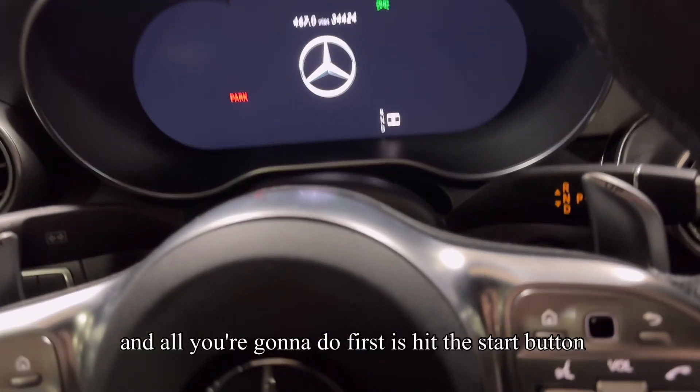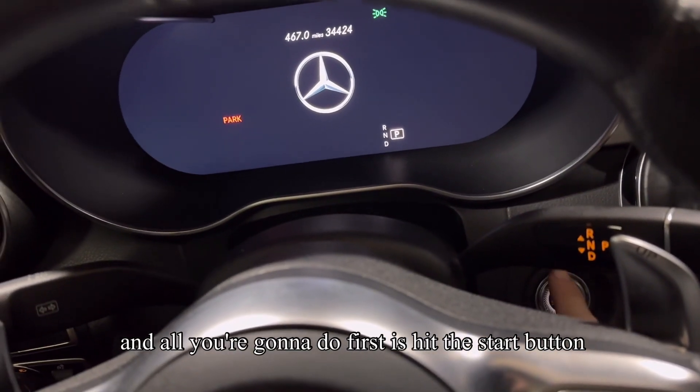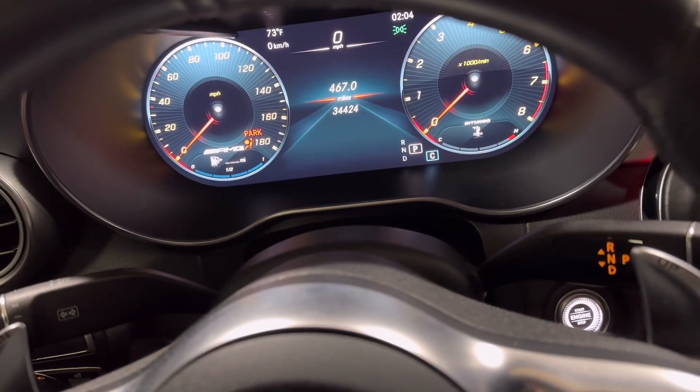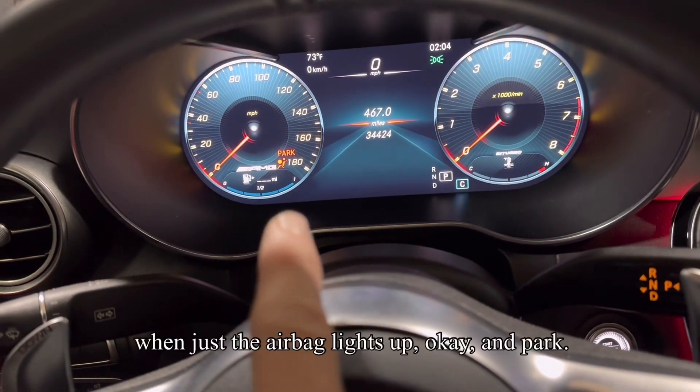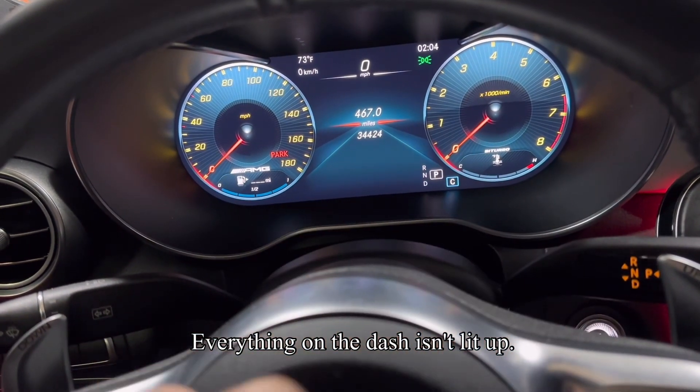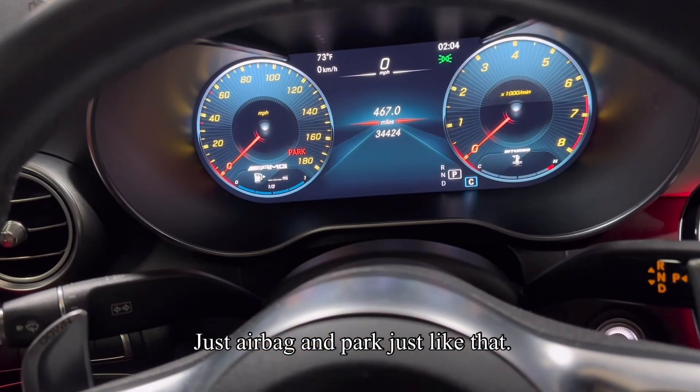Right now I have the car off and all you're going to do first is hit the start button once with your foot off the brake. You know you got this right when just the airbag light lights up, and park. Just airbag and park just like that.